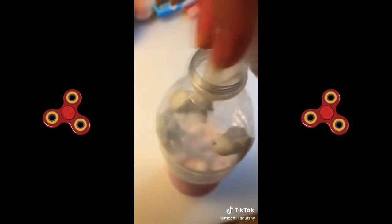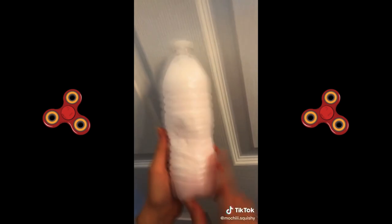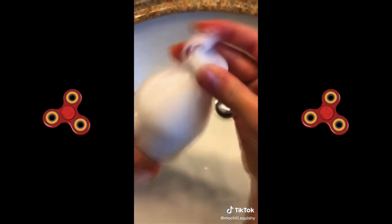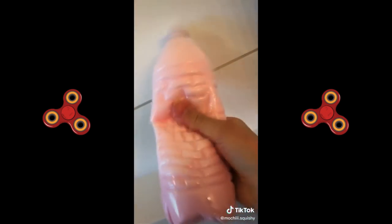Then you're gonna put four pumps, just like this. Make sure it's closed good and shake it again. It should get hard when you're done shaking. You're gonna want to squeeze to the top and close it at the same time. And you're done.